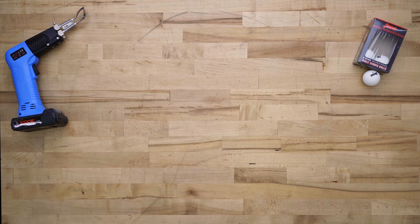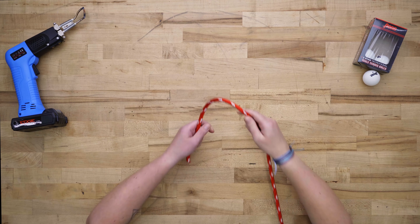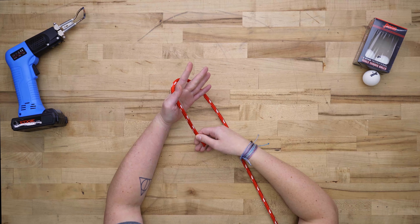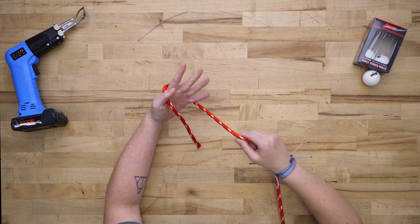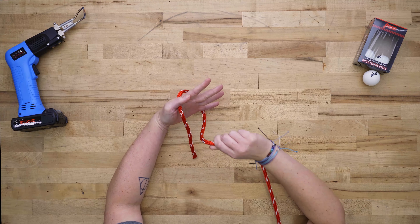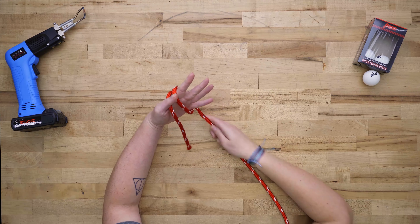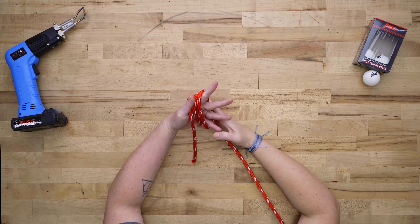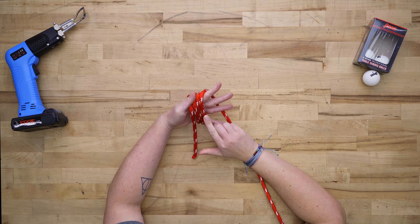Let's get our rope ready. Give yourself about 4 to 6 inches of tail in the front. Spread your fingers wide and wrap the rope around your hand until you've created 4 passes: 1, 2, 3, 4.